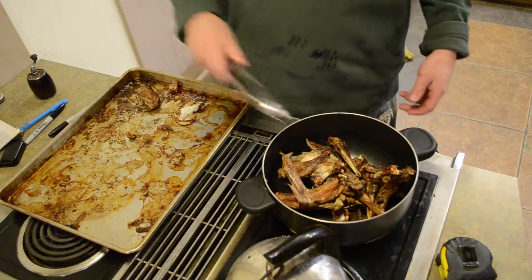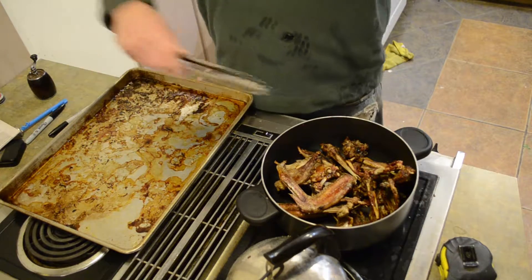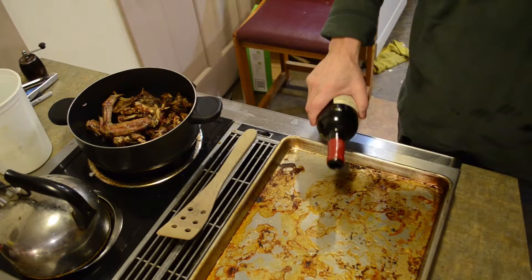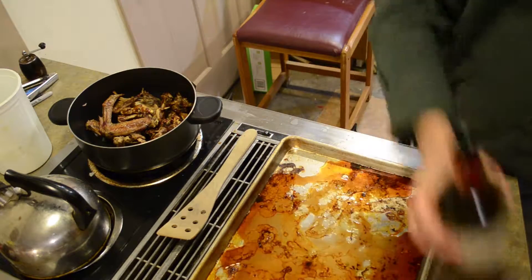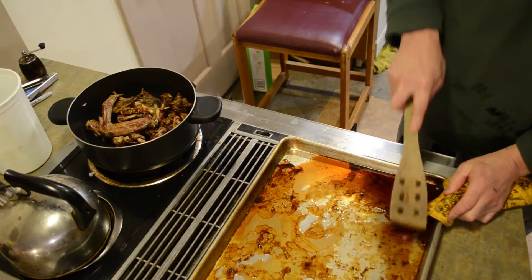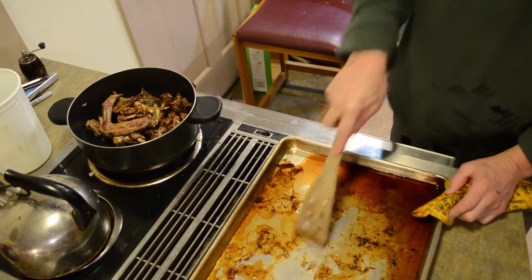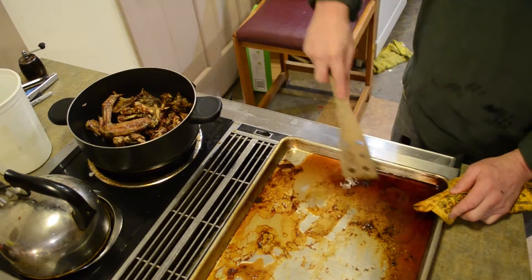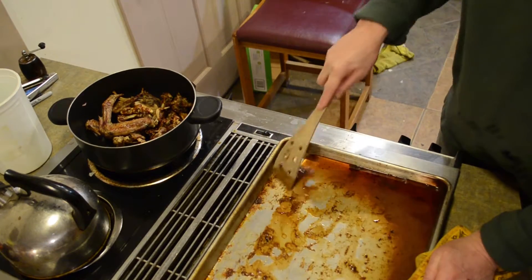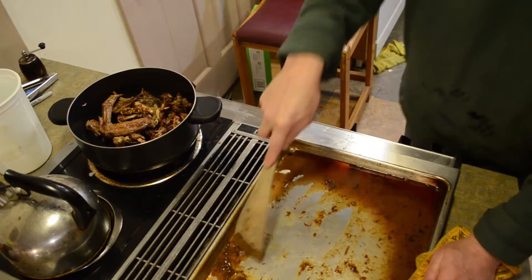You can roast the vegetables too — about halfway through the bones being done, put the vegetables in and stir them around for more color. We'll get a little heat underneath here and use red wine or white wine to scrape off all this goodness. Water works too, but wine adds another depth of flavor and more character. All that goodness goes right into the stock — it helps build character.